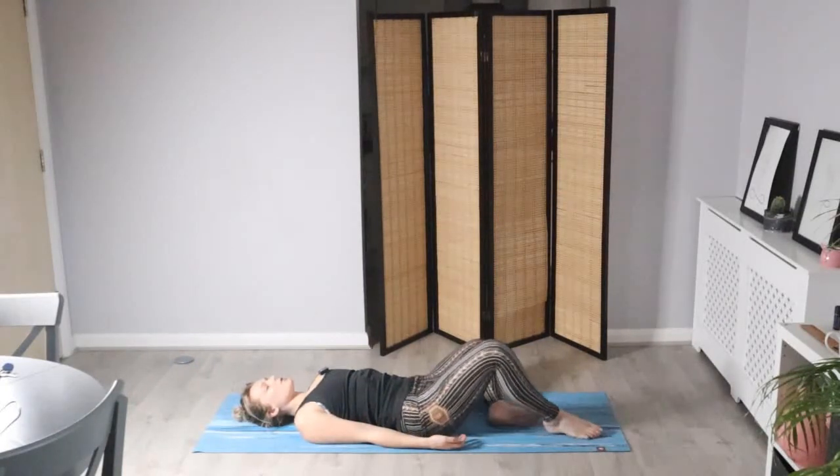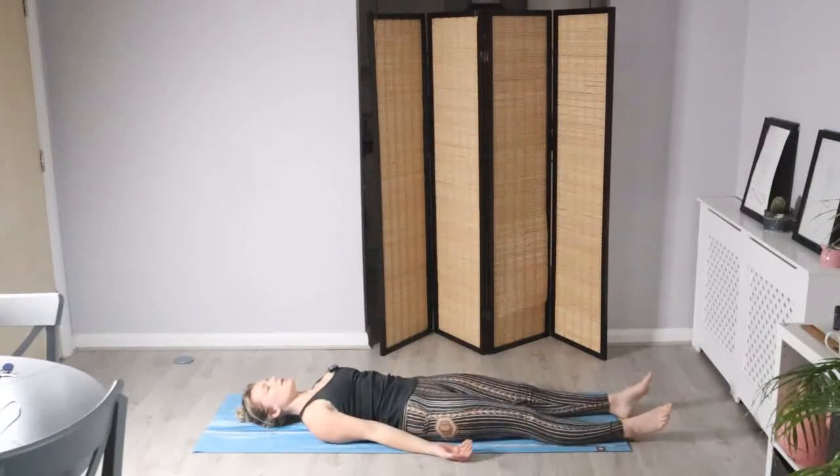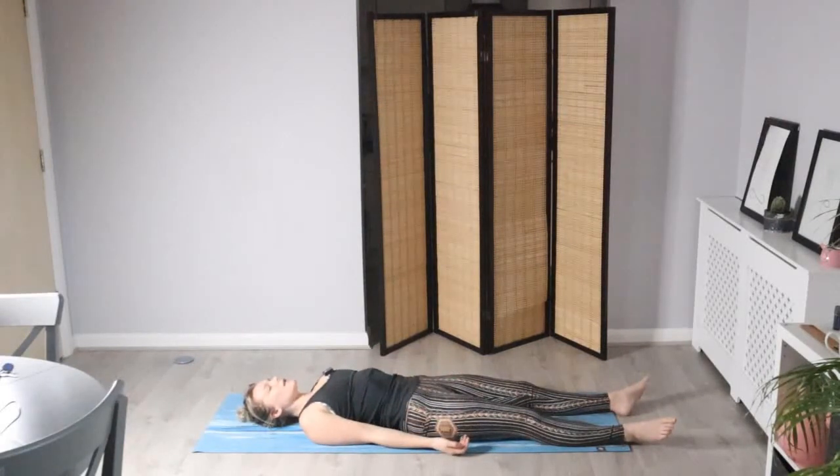Feel everything start to relax around the hips. In your own time, we're going to bring the legs out straight — finding your neutral pose for the last position. Legs in line with the hips, arms down either side of you. If you're feeling cold, maybe add a blanket or jumper — make sure the body's comfortable. Close the eyes and notice the breath, that natural inhale and exhale. Feel the heart rate really slow down now, bringing the body into that rest and digest state. Keep in this stillness for 10 breaths — we'll begin the count at 10 and just work your way down to zero. If you lose count or reach zero, just begin again at 10.